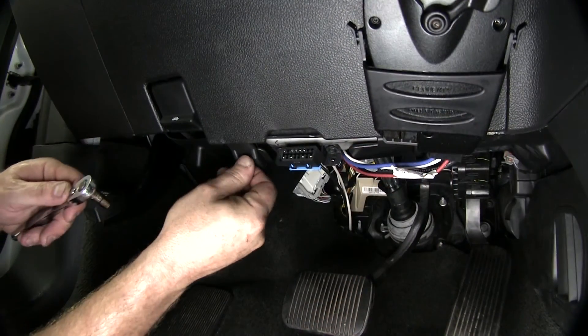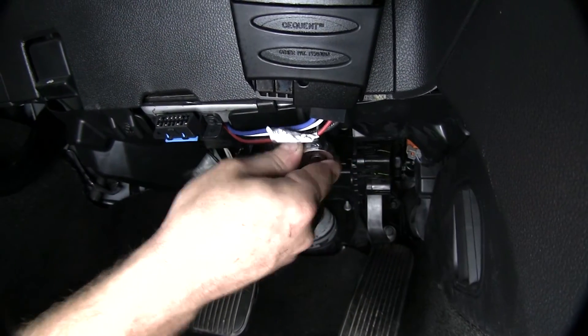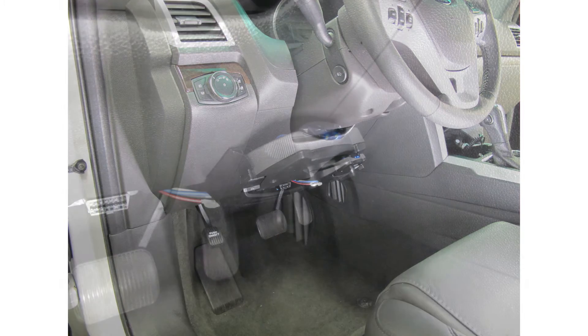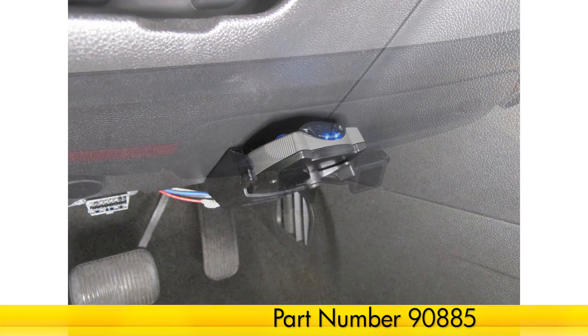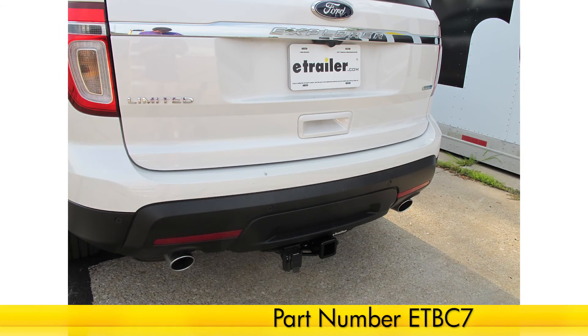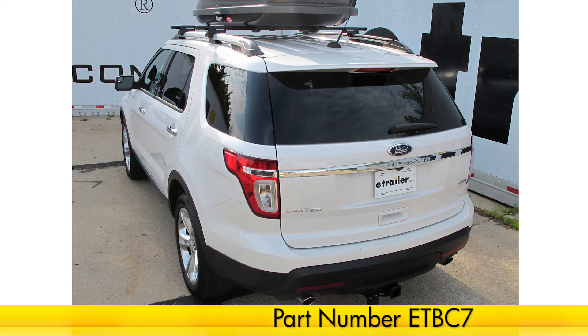And that'll do it for our installation of the Tekonsha Prodigy P2 Trailer Brake Controller, part number 90885, on our 2014 Ford Explorer, in conjunction with our Universal Installation Kit for Trailer Brake Controllers, part number ETBC7.